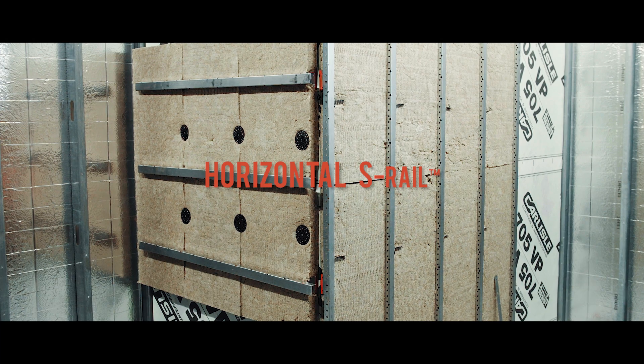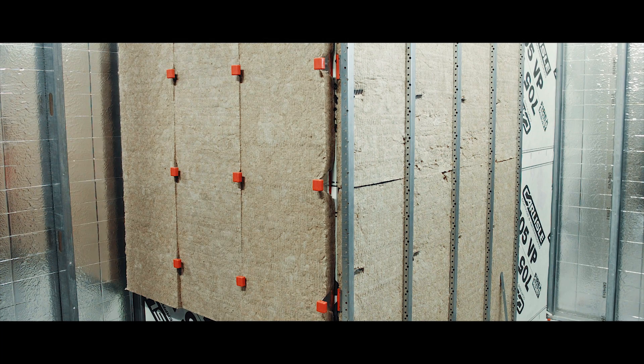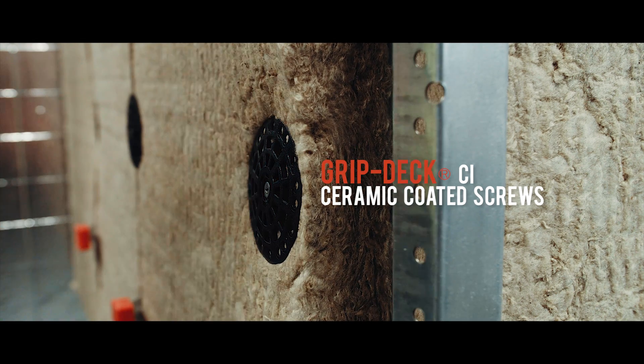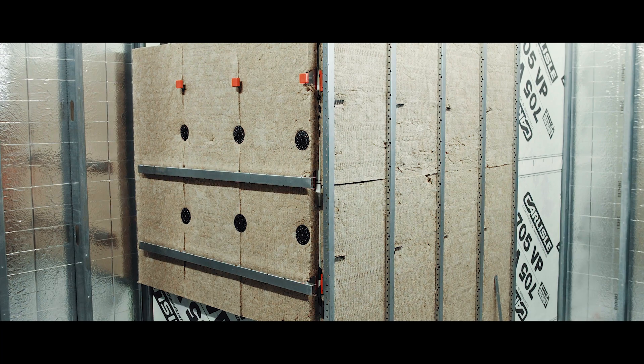For horizontal S-rail applications, or for when the Thermabrackets are taller than the thickness of the insulation like you see here, we recommend permanent attachment of the mineral wool with our 3-inch diameter Griplock Hurricane washer and GripDeck CI ceramic coated screws. The large diameter washer prevents crushing of the insulation and can span the joints between insulation panels to help minimize fastener penetrations and thermal bridging.